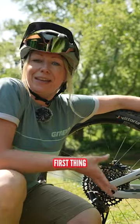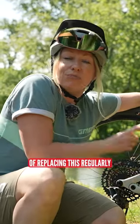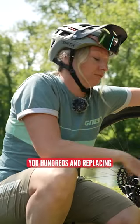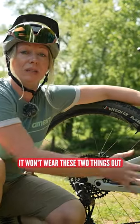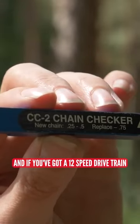The chain is probably the first thing that will wear out on your bike, and if you keep on top of replacing it regularly, it could save you hundreds in replacing cassettes and chainrings. What you'll need is a chain checker.